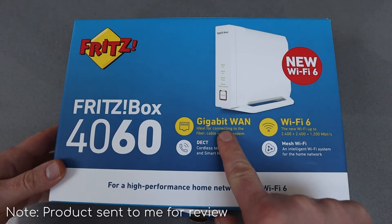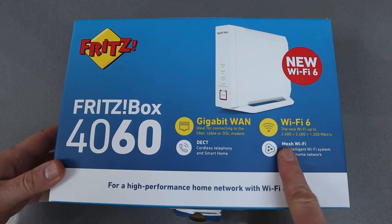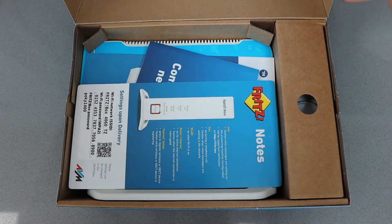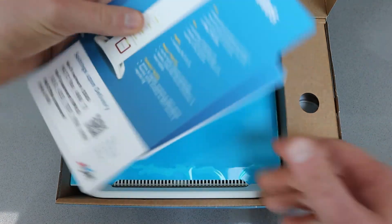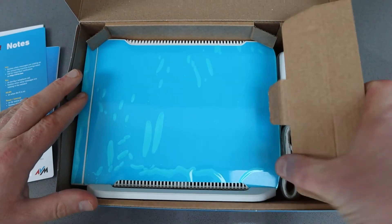Kindly sent to me for review, the 4060 has gigabit, Wi-Fi 6, it's a decked telephone system, and it can also do mesh Wi-Fi. In the box you get the usual AVM Fritzbox notes and a quick start guide, and you also get a power lead.